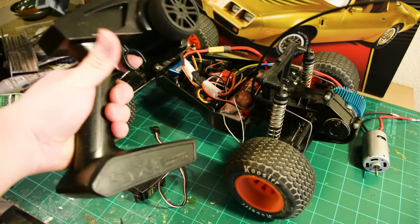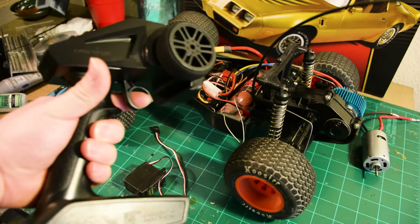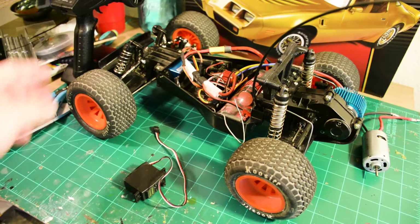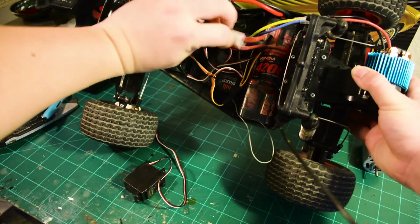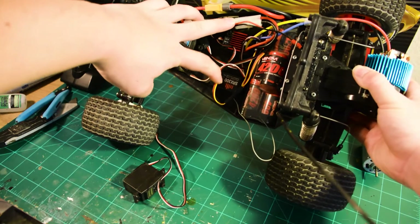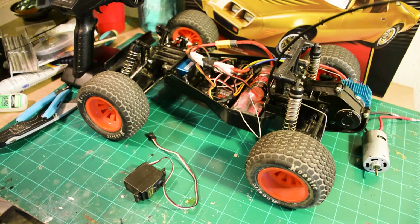Here is a radio transmitter. These transmitters are always sold separately for most hobby grade RC cars — some do come with standard equipment, but it's pretty basic. The trigger, when you pull it backward, makes it go forward. When you push it forward, it stops the car and makes it go backward, and the knob steers it. The signal gets sent to a little thing called a receiver, and the receiver takes your throttle and steering signal and sends it to the ESC as well as the steering servo to make the car go forward or steer left to right.